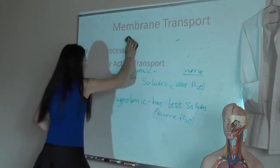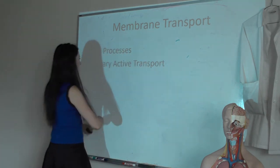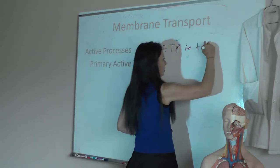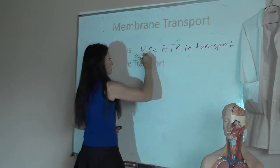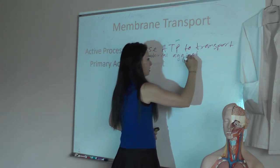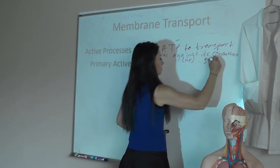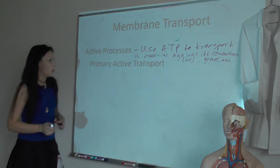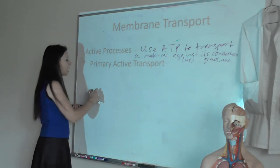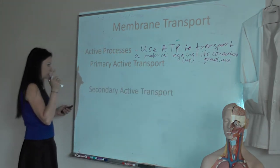Active transport requires ATP. Why? We're moving against a concentration gradient. Active processes use ATP to transport a material against or up its concentration gradient. Since we're going against the gradient, we require energy. Why would we do that? Because if we didn't, we would reach chemical equilibrium. In primary active transport, we directly use ATP to move something against its concentration gradient. In secondary active transport, we use the concentration gradient set up by primary active transport to move something else against its concentration gradient.